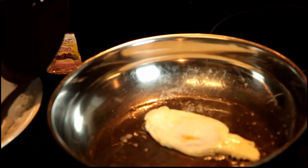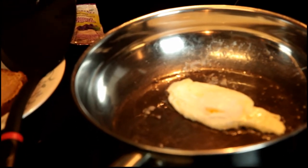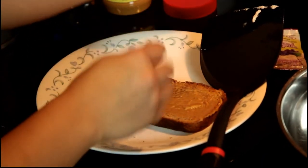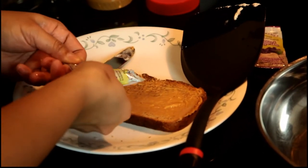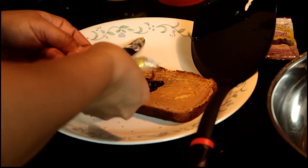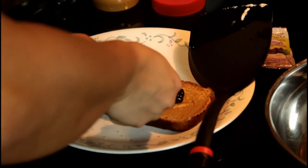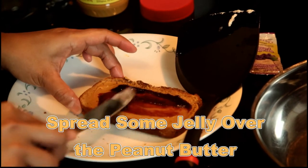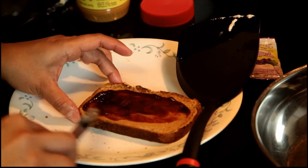That egg is going to be done shortly. Go ahead and get the jelly onto my peanut butter - that's enough. We got packet jelly because we're out of jelly. I think that's enough - just one packet of jelly.